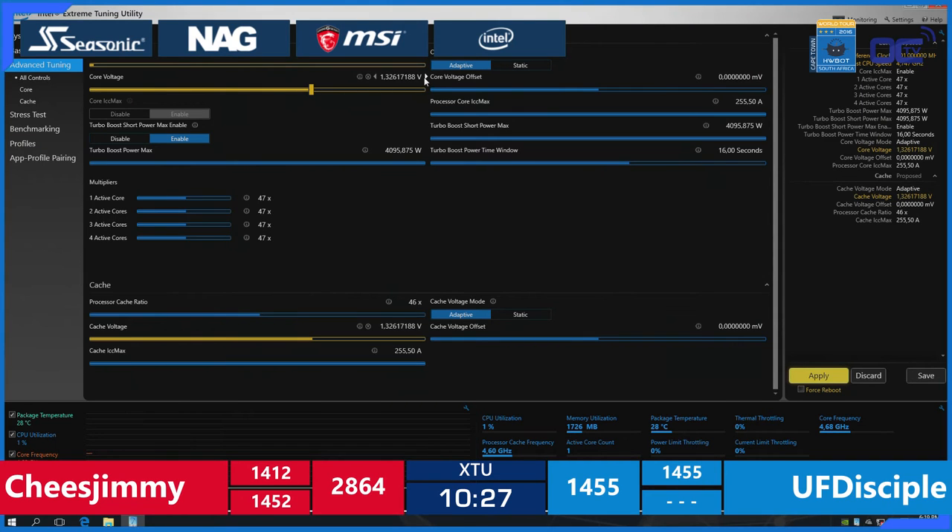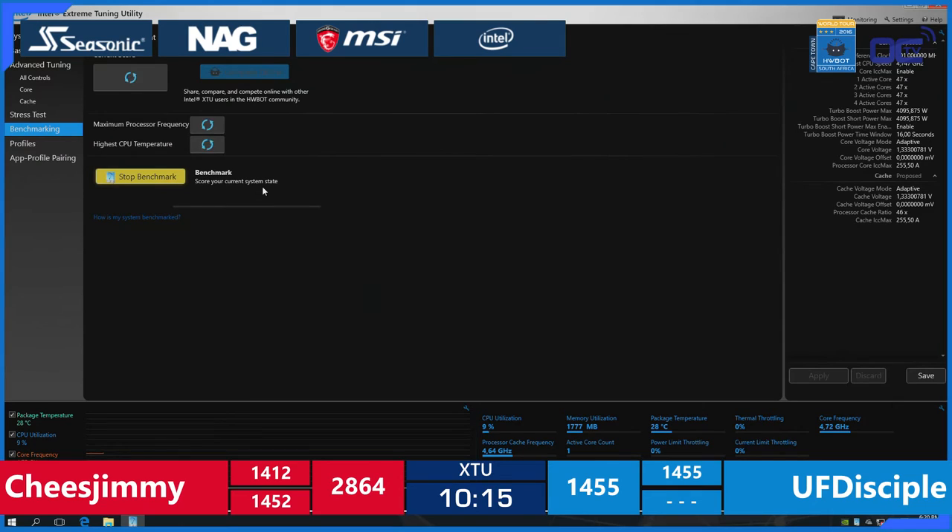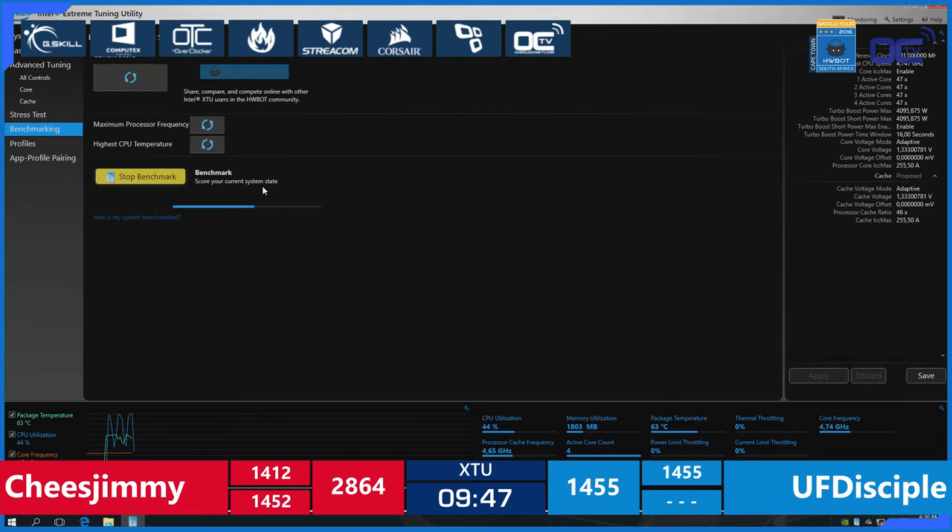UF Disciple is back in the game, benching at 4.75 GHz — the same settings he was using on his other computer. Will that work? Because even though it's the exact same hardware — the MSI Gaming Pro Carbon, the Core i7-6700K from Intel, 2x4 GB G.Skill memory, cooled by the H80i GT, and powered by a Seasonic Platinum 760W PSU — there's always a little margin between systems. Temperature could have changed between the two rounds.